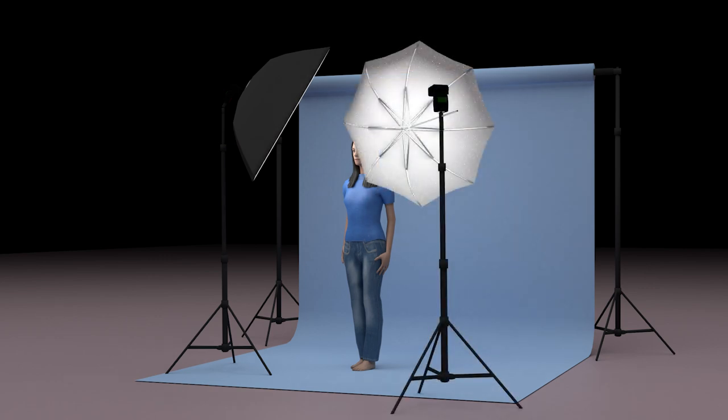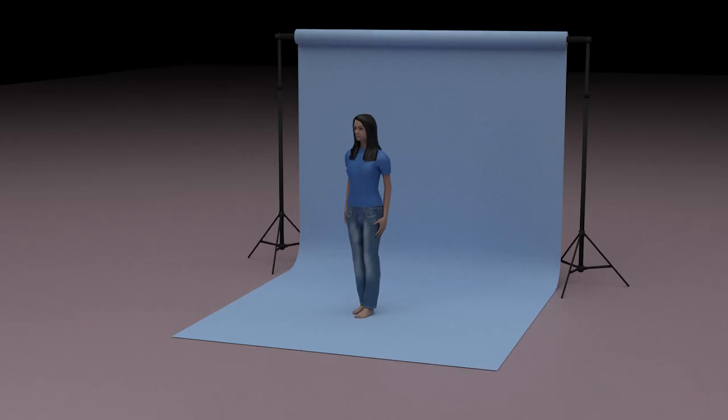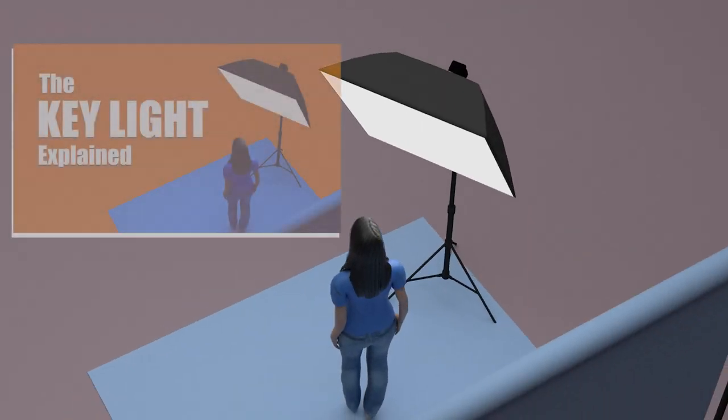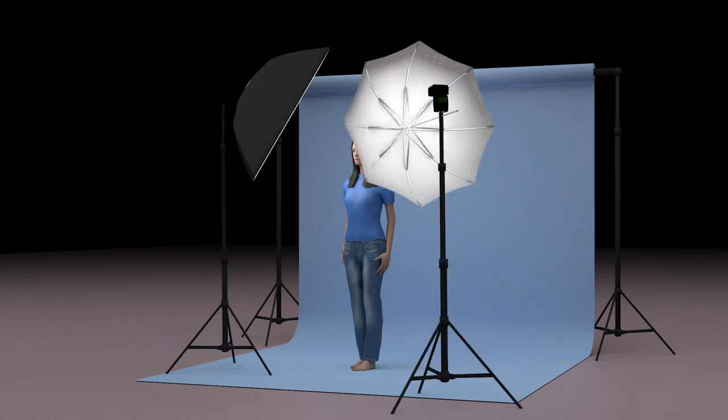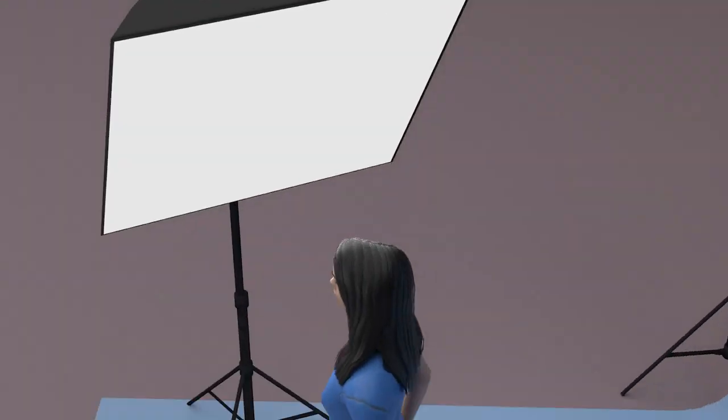Here's a typical two-light setup. First, you'll place your key light. Make sure your key light is producing the lighting pattern that you want. Next, bring in a fill light — we usually place this on the opposite side of the key and a little lower against the subject.